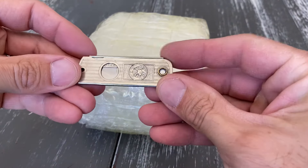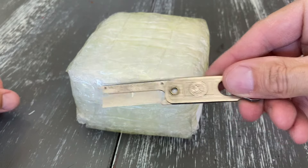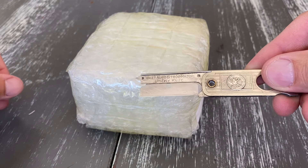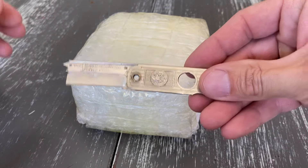Alright everybody, thanks for staying tuned. I got my sweet utility knife — but it's not any utility knife. I don't know if you can see that. It is a Valet Autostrop utility knife, super vintage.